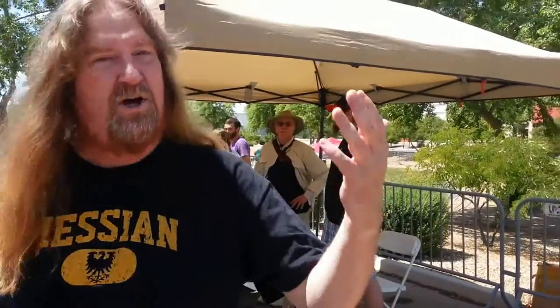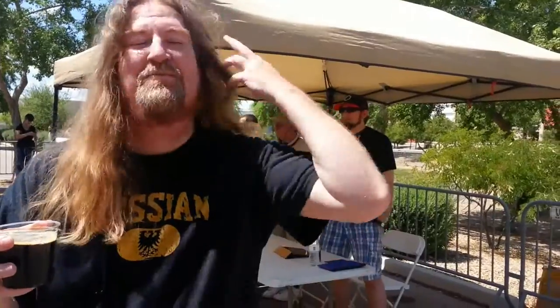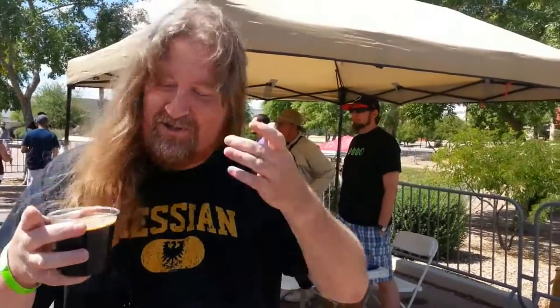The next one I am trying is a black IPA. Now, this one's a little bit different because they're using curry — it has a maharaja-type curry in it, and it's 10.7% alcohol, over 70 IBUs. So I have to give this one a try. I have no idea what this tastes like, so it'll be an actual true reaction. Let's get it.